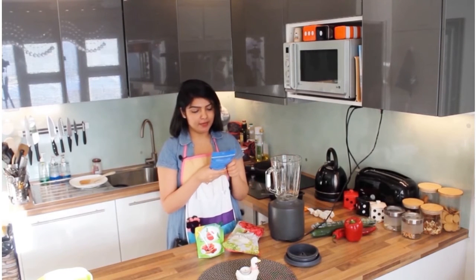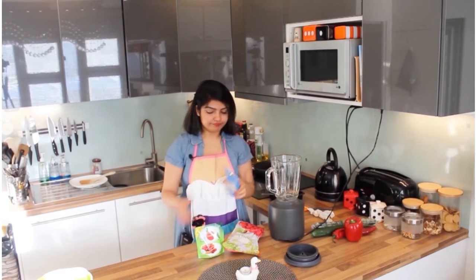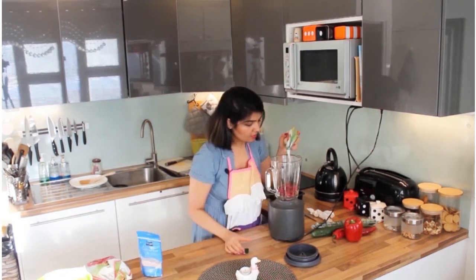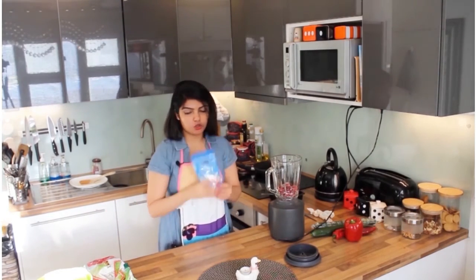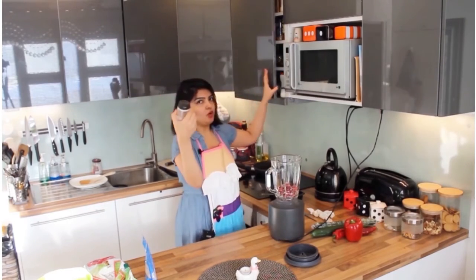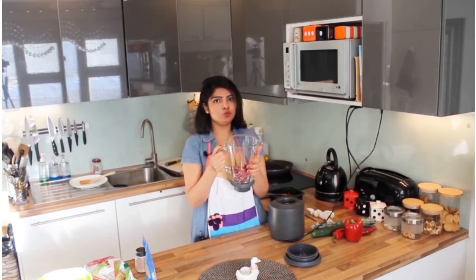Black salt is easily available in African and Asian markets and it's more tasty. Add it just to your taste. You can also use normal table salt. Add the black salt and cold water into the blender — just add everything to your taste.